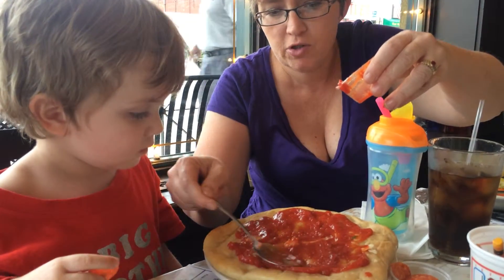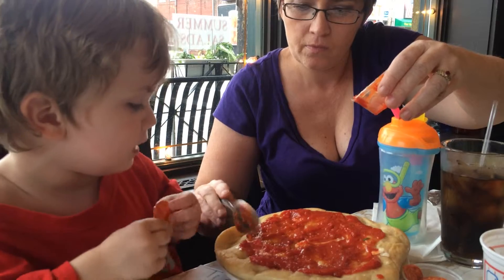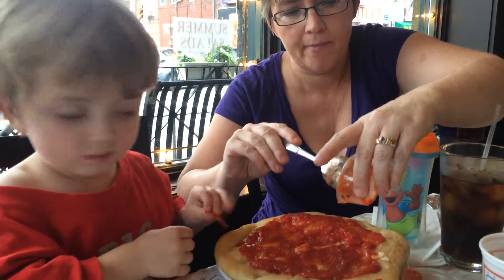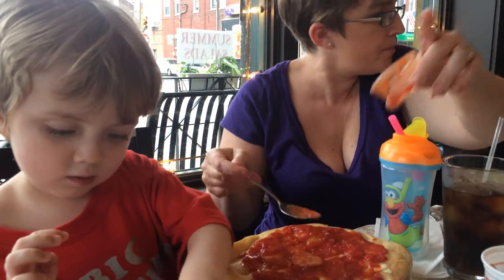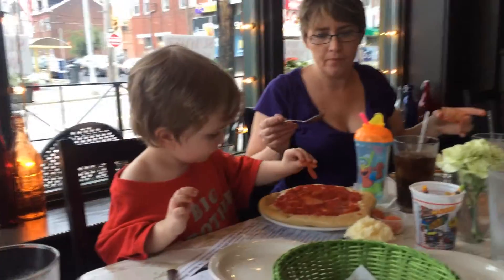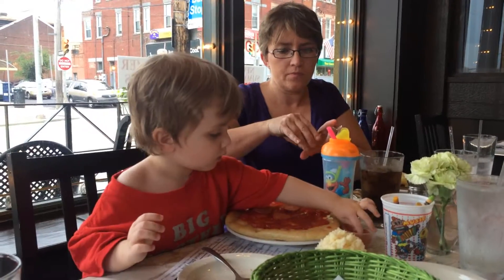You want to put the cheese on first or do you want to put the pepperonis on first? You want to put the pepperonis on first? Okay. Here's some more, Max. You're your own man, Max. You can do it however you want. Oh my goodness, you've got a lot of pepperonis there. You've got more there. Want to get some more?